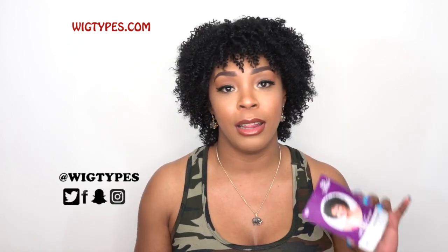Hey guys, so I'm back with my final review for today and this is another human hair unit by ItzaWig. It's a cap weave. She's called HH Afro Curl — HH for human hair — and I have her in color number one.